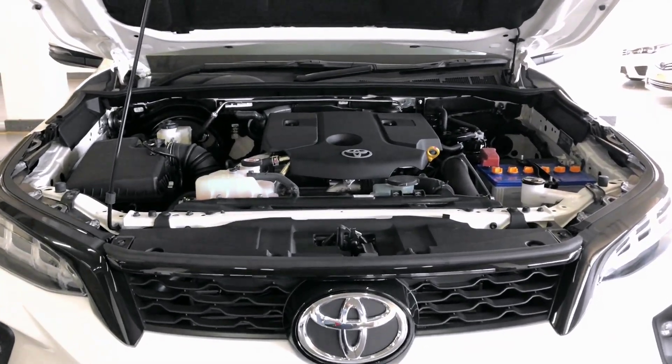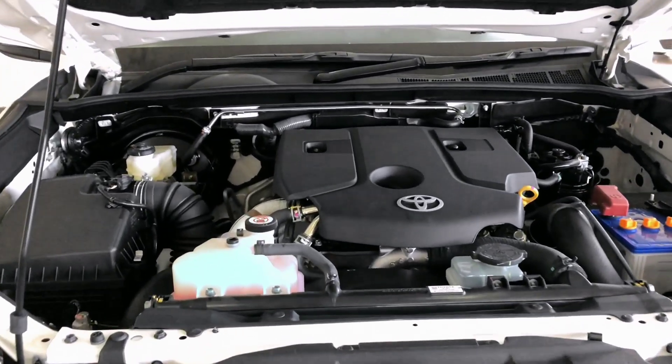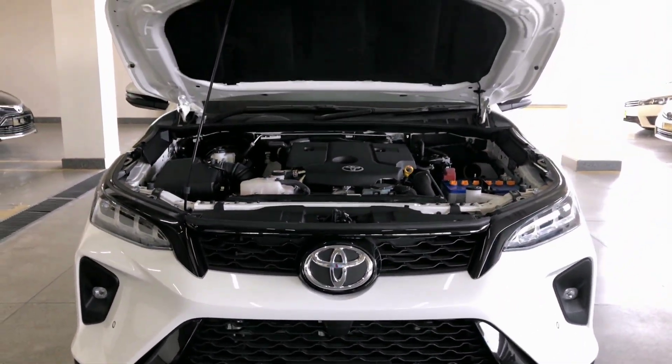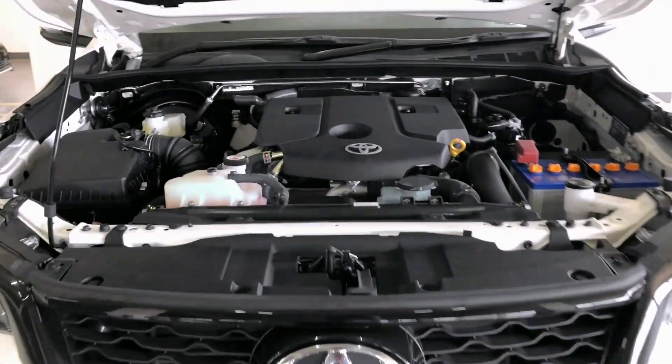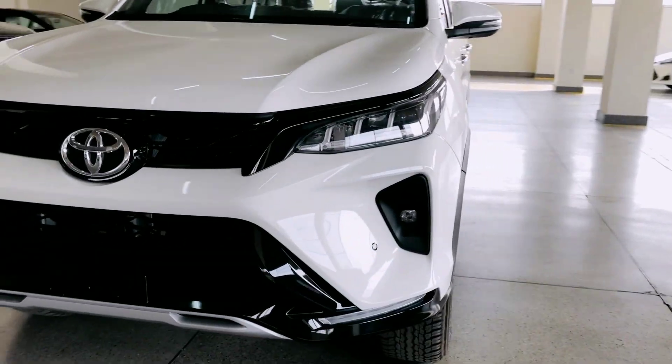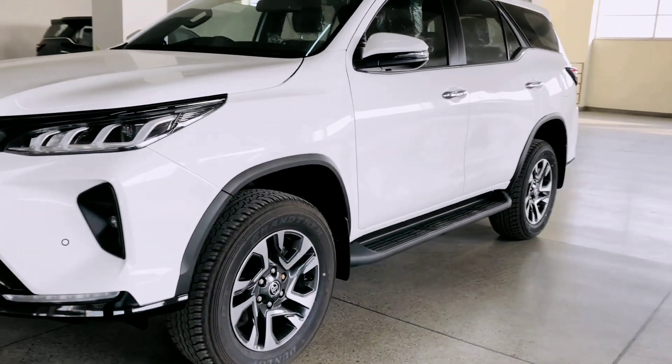Fortuner میں دو variants G اور V صرف petrol میں آتے ہیں۔ باقی سارے اس میں diesel آ رہے ہیں — Legender، GR، GRS اور Sigma یہ سارے diesel انجن میں آ جاتے ہیں۔ یہ تھا اس کا انجن اور اس کے بعد آپ کو side پہ لے چلتے ہیں۔